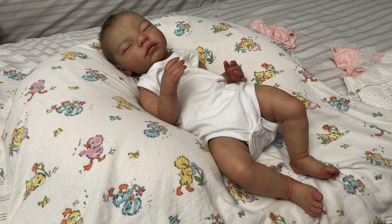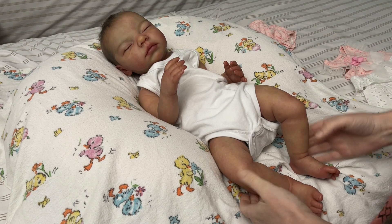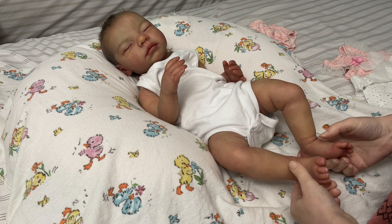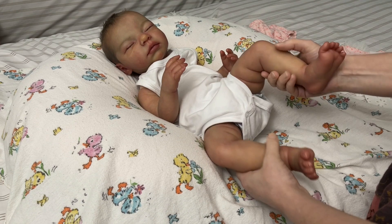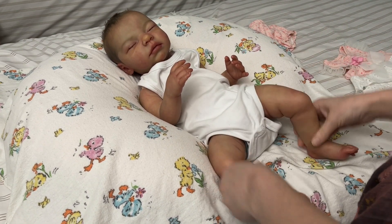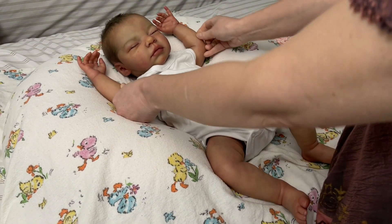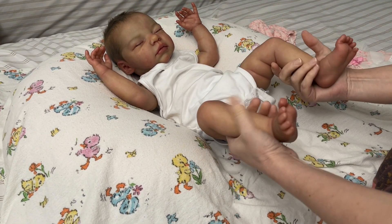Hi everyone, welcome back to our channel. I had a request from Big Hearts Reborn Nursery to do a video with our Tacey hair by Marita Winters.